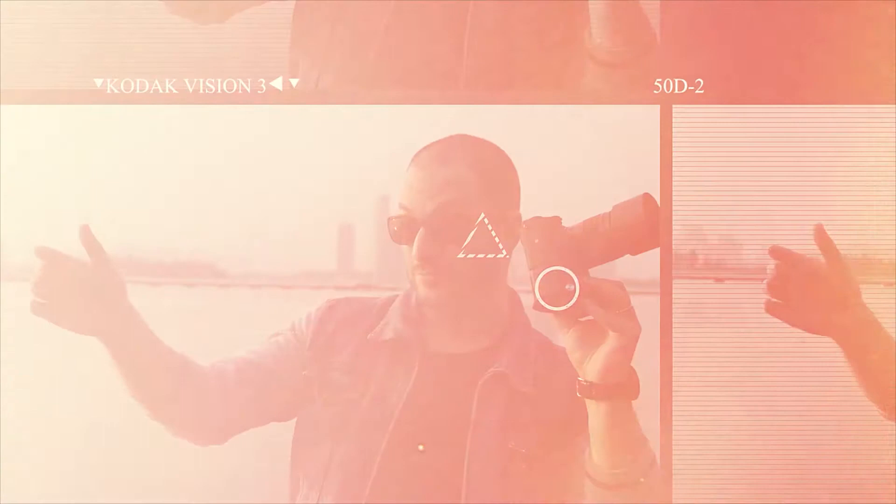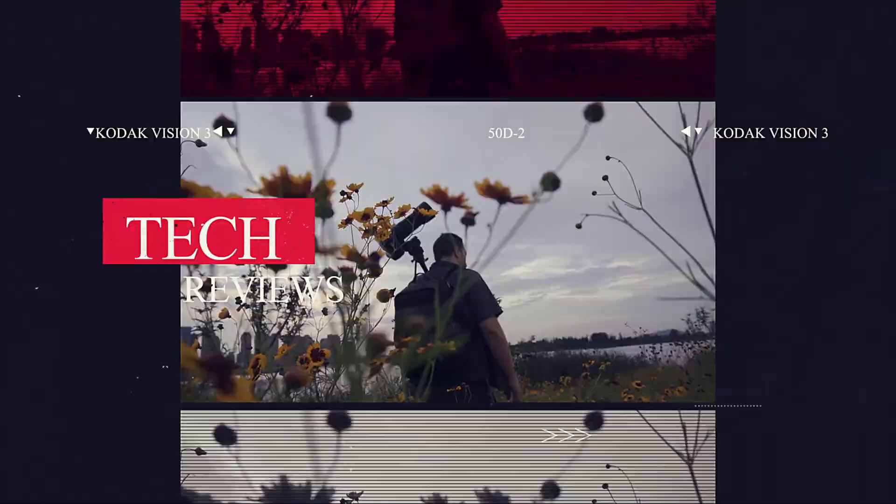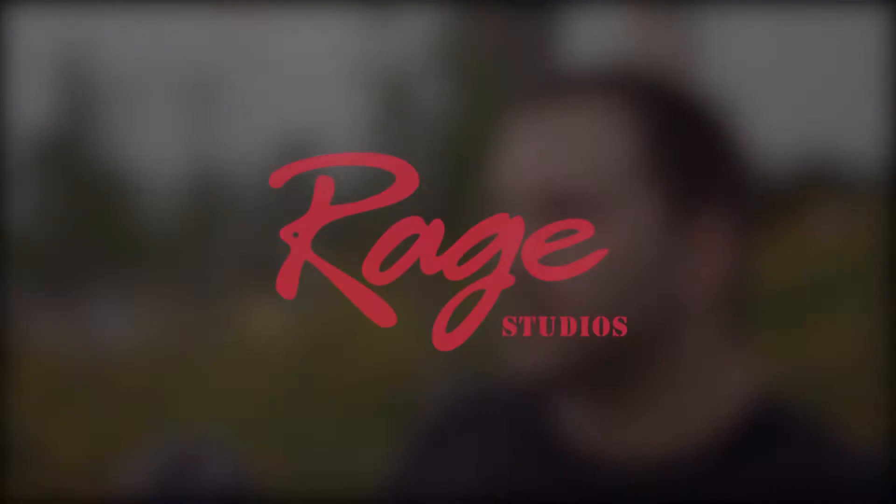I'm Gabi from Ray Studios and this is my minimalist cage for the BMPCC 6K. This is gonna be a short and very simple video. It's not really a cage — it's not even a harsh cage. It's kind of like a bottom plate with a side plate.